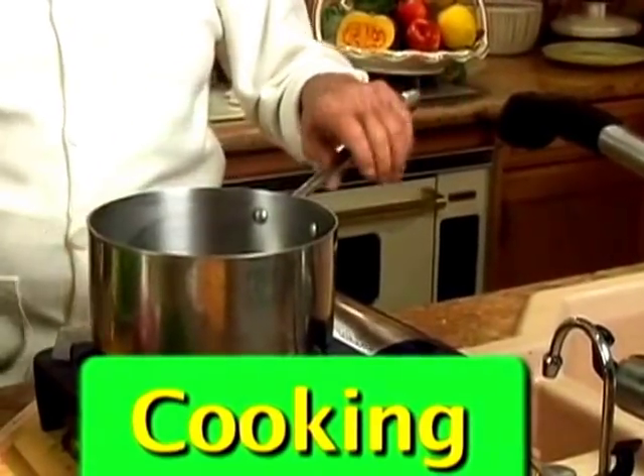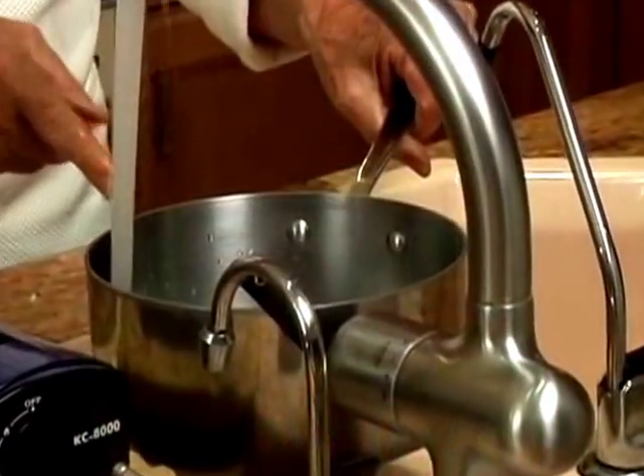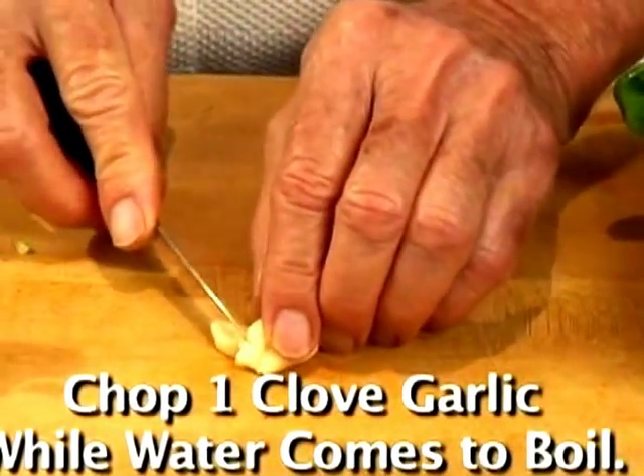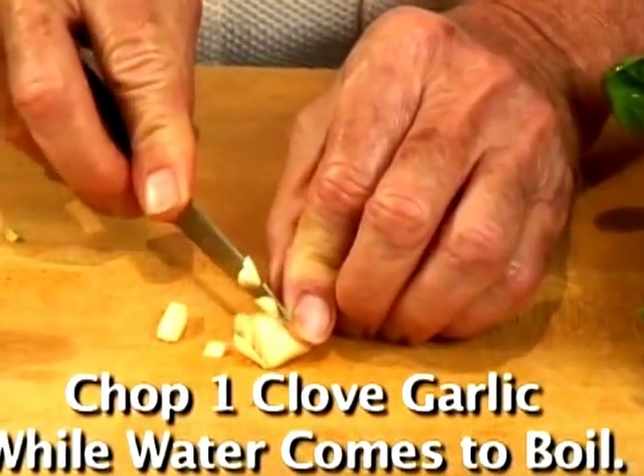You need to use a large stainless steel pot filled with a lot of water. Now we're going to wait till it gets to the boil. Chop one clove of garlic — they have to sit about 10 minutes after.